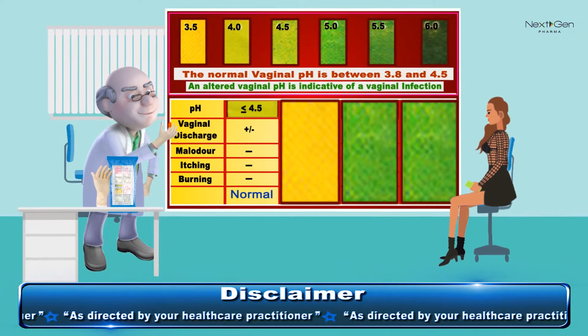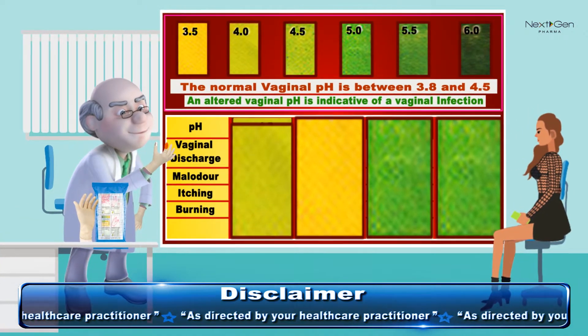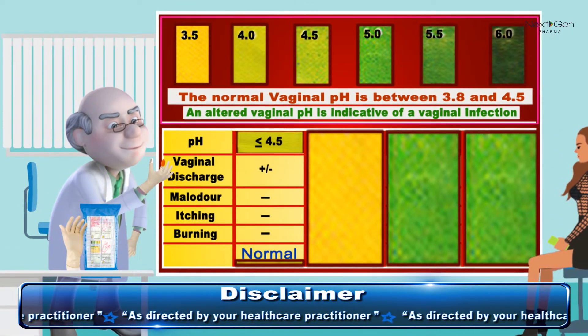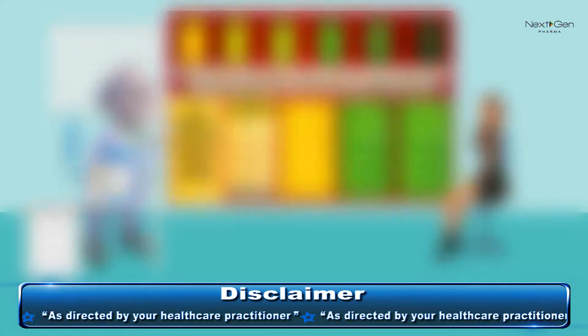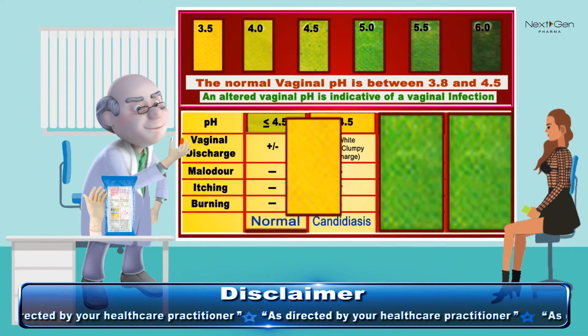If the color varies from organic yellow to light green and there is no symptom of itching, burning, or malodor, the woman is healthy and there is no infection.